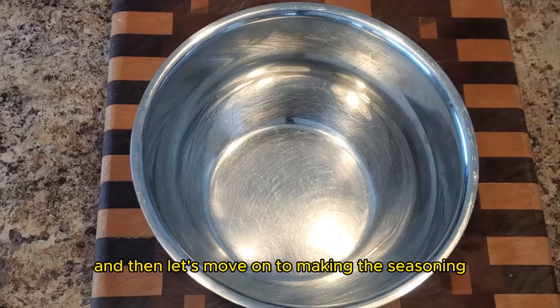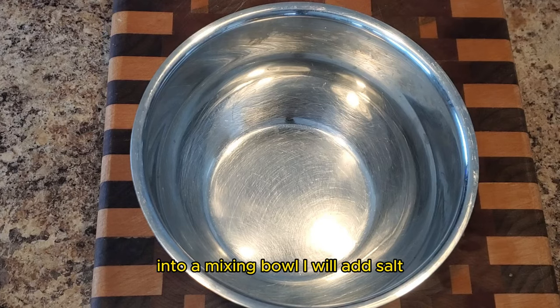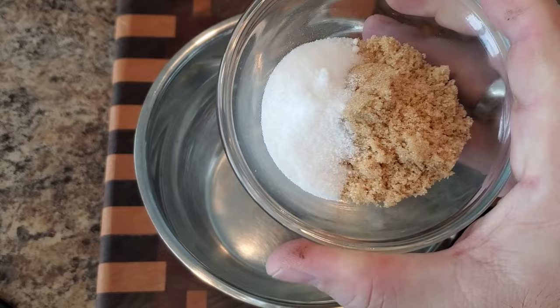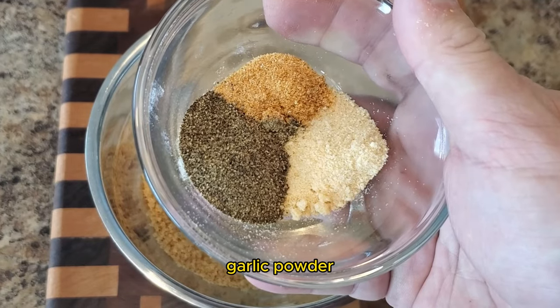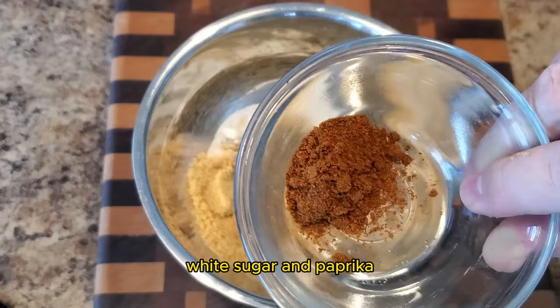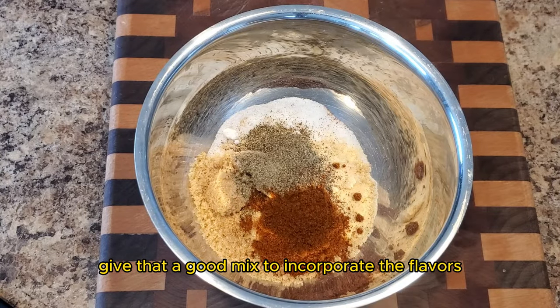Now let's move on to making the seasoning rub that we'll add to the tri-tip steak. Into a mixing bowl, we'll add salt, brown sugar, garlic, pepper, onion powder, white sugar, and paprika. Give that a good mix to incorporate the flavors.